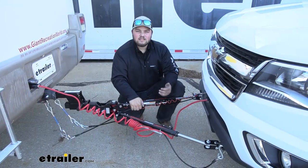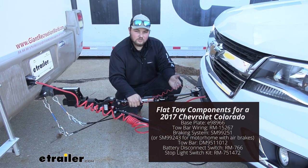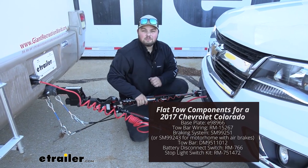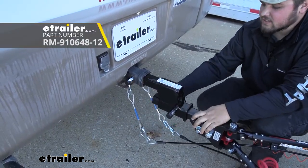Our base plate is going to be one of the key components in our flat towing setup. We're going to have our base plate of course, our tow bar, our supplemental braking system, our diode wiring, our safety cables, our stoplight switch, and our battery disconnect. And in our case we do have a 4 inch high-low adapter and some safety cable extensions.